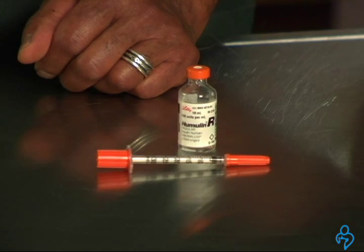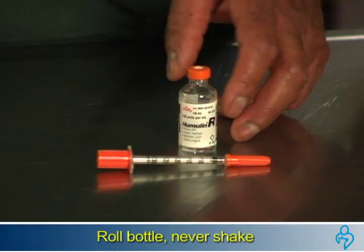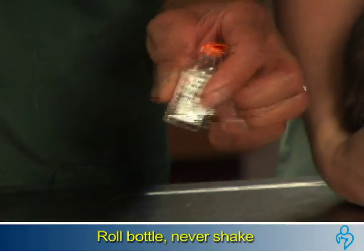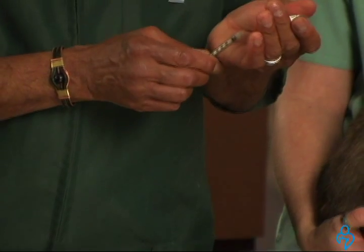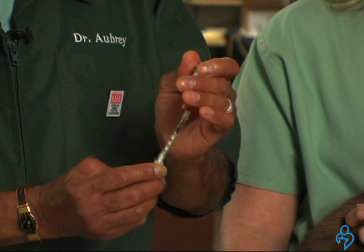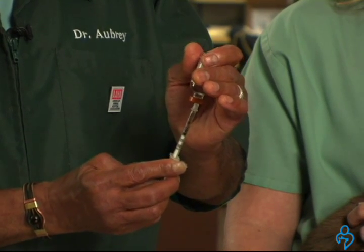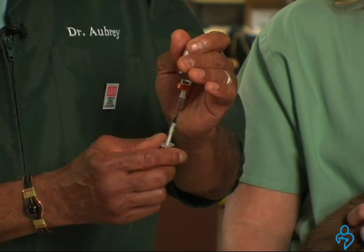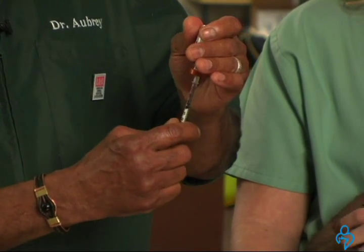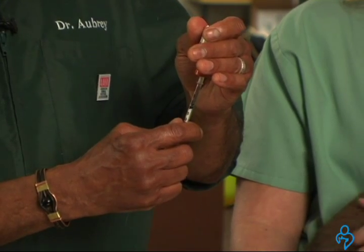When you take your insulin from the refrigerator, gently roll the bottle in your hand to mix it — don't shake. Invert the bottle, insert the needle, and pull back on your plunger until the prescribed amount of insulin is in your syringe. You can push back into the bottle until you're at the correct amount, and that eliminates any air bubbles.